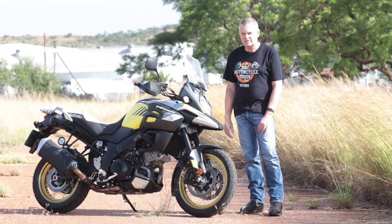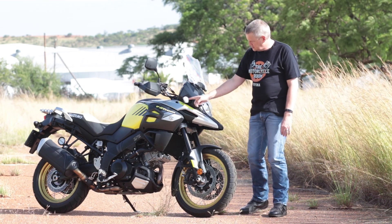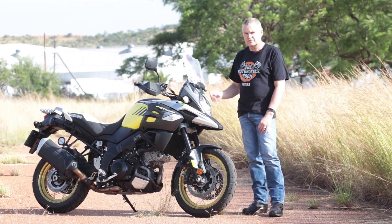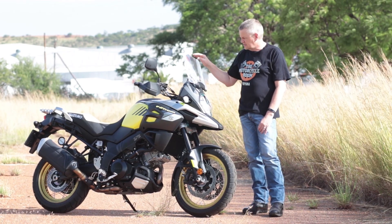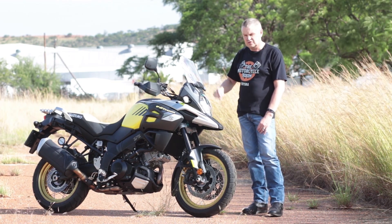The front of the bike also received a styling upgrade. The beak has now got more angular lines. The indicators have been moved from here to here — I suppose that it's got to do with getting them out of the way if you drop the bike. The screen has also been upgraded; it's now about five centimeters taller than the one it replaces. It still has the ratchet system to adjust it for angle, but if you want to adjust the height you still have to use tools.